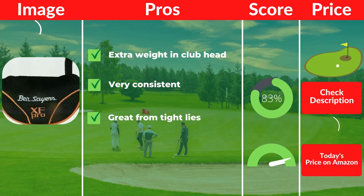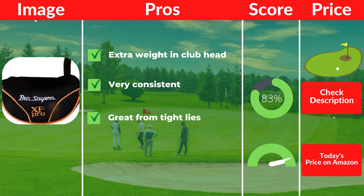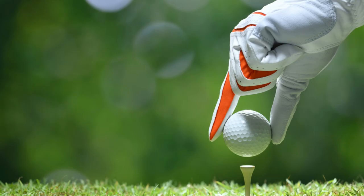Pros: Extra weight in the club head. Very consistent. Great from tight lies. Cons: Not a well-known brand name product for feel.